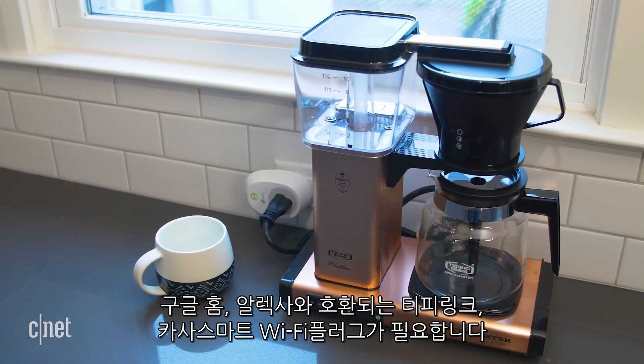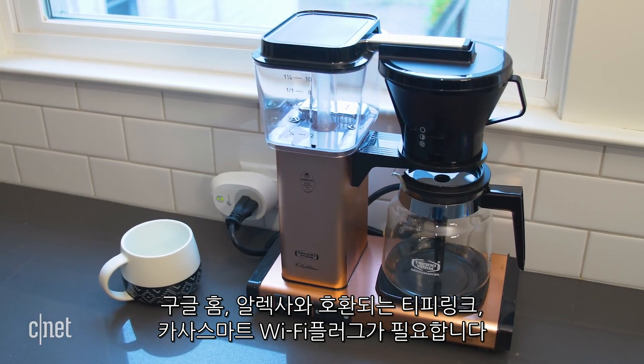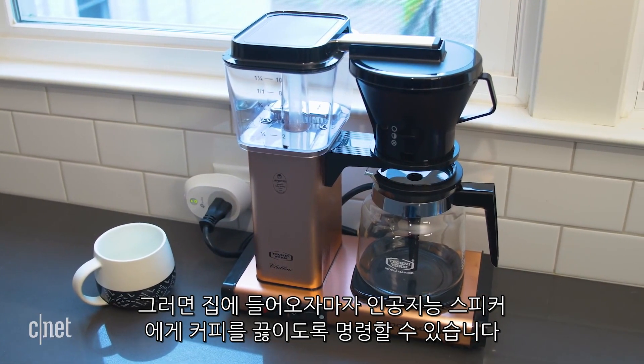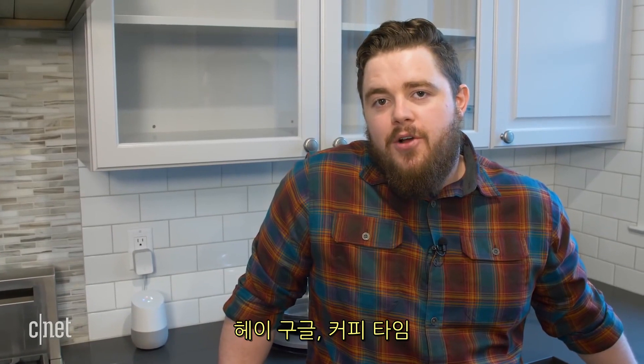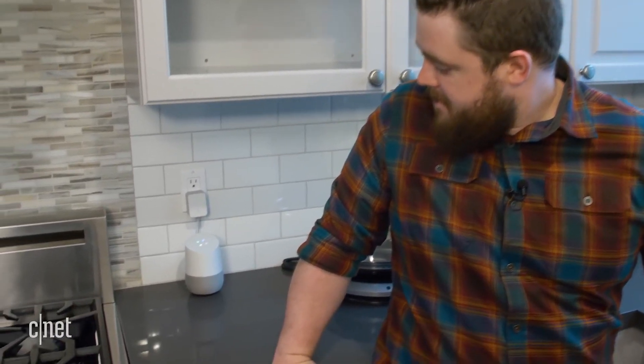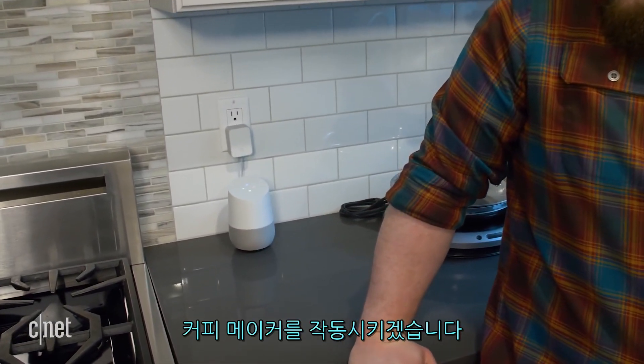Pretty much all smart switches can operate on a schedule, but if you've got one that's compatible with Google Home or Alexa — like the TP-Link CASA smart Wi-Fi plug — you can tell your smart speaker to make coffee as soon as your feet touch the floor. "Hey Google, coffee time." "Sure, turning the coffee maker on."